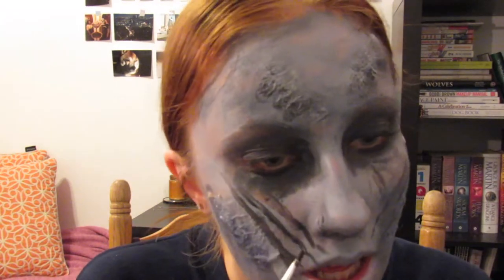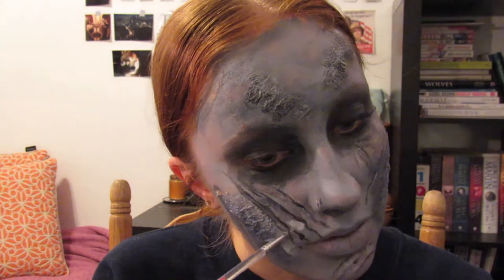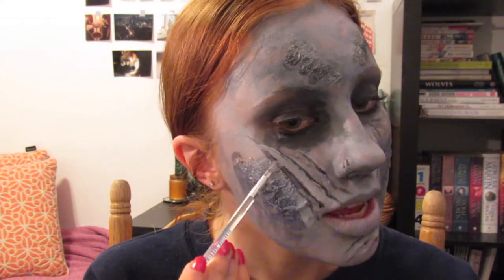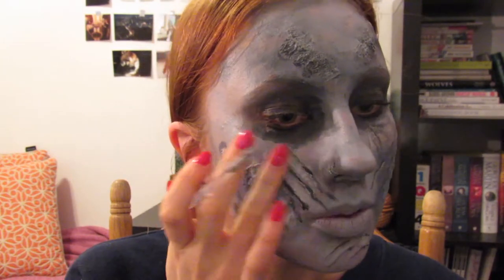Now I'm cleaning off my paintbrush and making sure it's really clean because we're going into the white color. Wherever I've put down a line, I'm going to take that white and draw directly next to it. The whole point of putting the white down is to give the illusion of a raised surface — the same way in regular makeup when we put highlighter on to make it look like higher cheekbones or a higher nose bridge. This part is going to be the most time-consuming, so take your time. Blending with the fingers really helps.